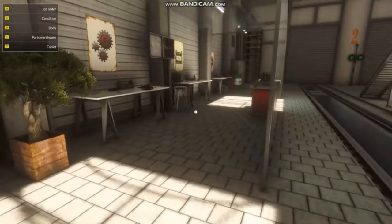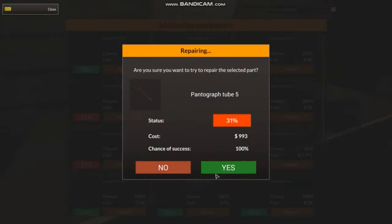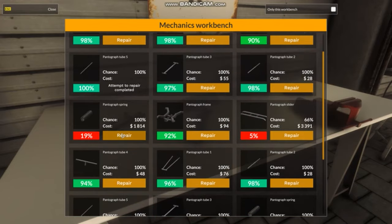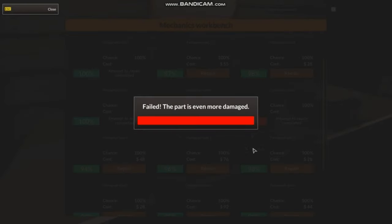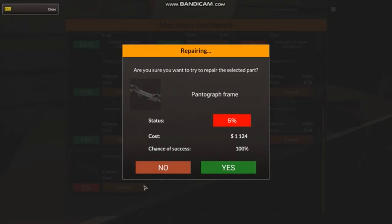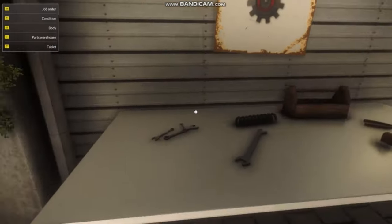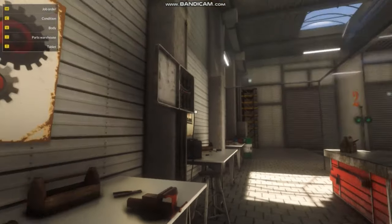I think everything is mechanical. I just figured out last time — everything is mechanical. Tube 5, 100% chance of that. 66% chance on the slider. 100% chance on the spring. Oh nope — well, whatever. The repairer failed. This frame was 100%, though. So we gotta buy a new slider, it seems like. We only lost 3% on it. It was 5% damage, so it wasn't really that bad that we lost it.